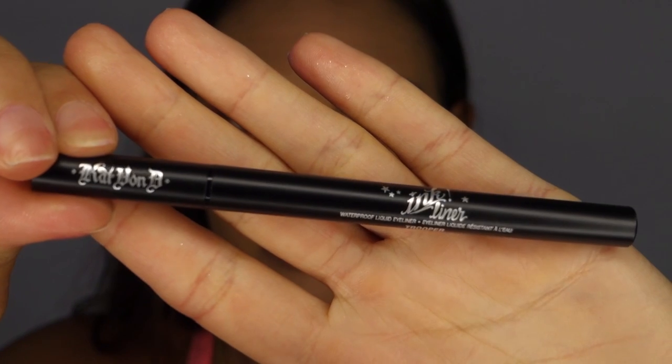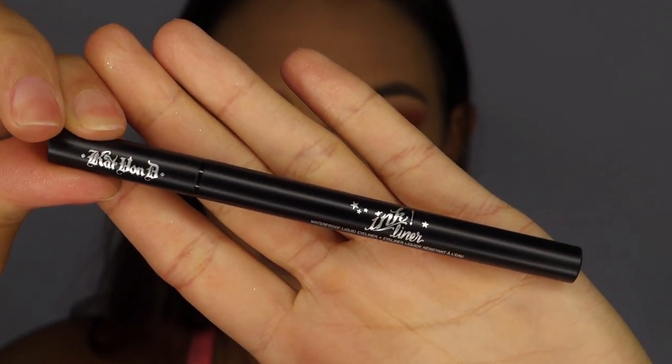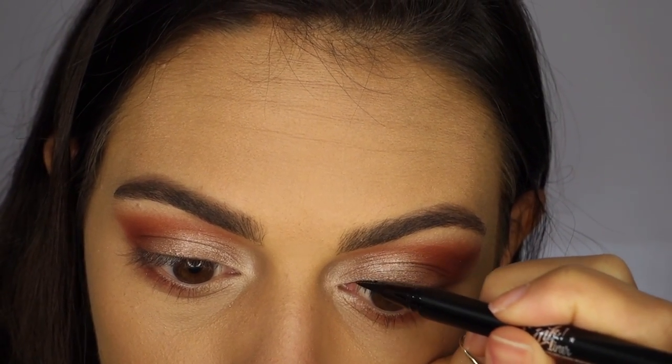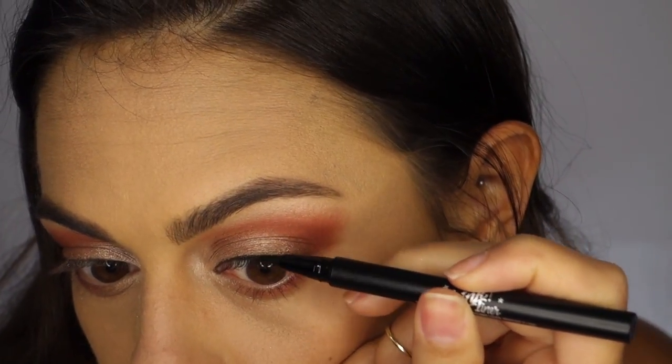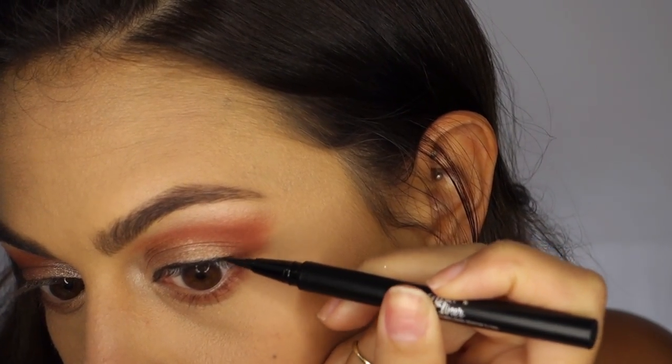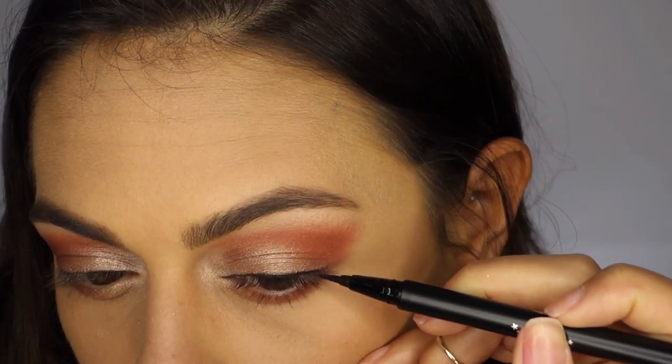Now I'm going to line my eyes using the Kat Von D ink liner pen and I'm just going to create a classic liner look — pretty close to the lash line, not too thick, with just a flick of a wing at the end.